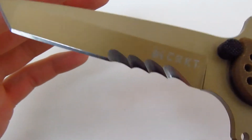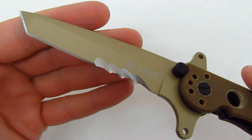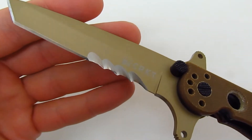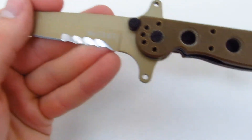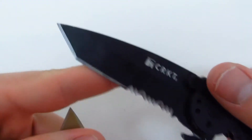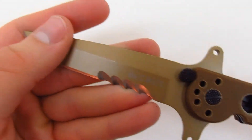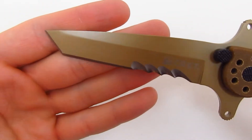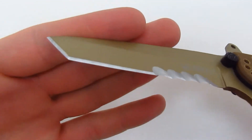Here's an up-close look at the serrations right there. They say VEF serrations don't hold up quite as well as standard serrations. But for a life-and-death situation, it's just unbelievably sharp.